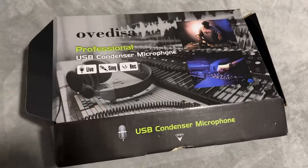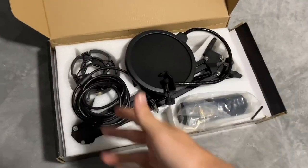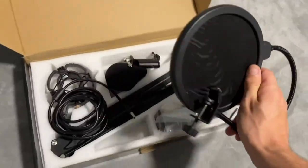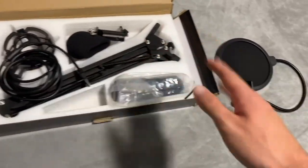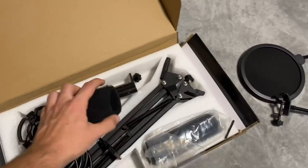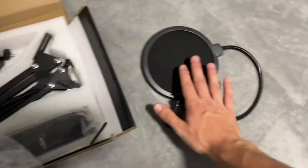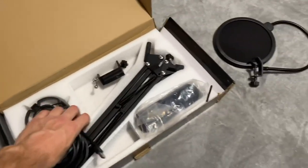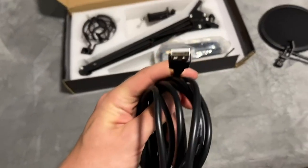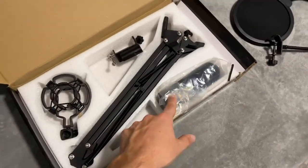My very first impressions — I've already kind of taken everything out of the packaging. You have your little windscreen or muffler that goes over the mic, the mic itself, and this I believe is to stop that popping sound whenever you're talking so that it's not too abrasive. You also have the actual cord itself — it's USB and the other end plugs straight into the actual mic.